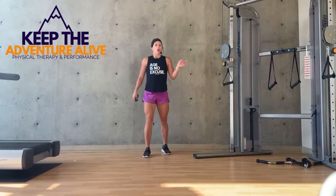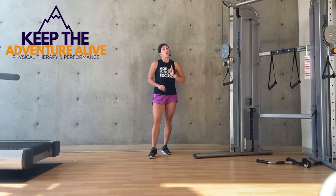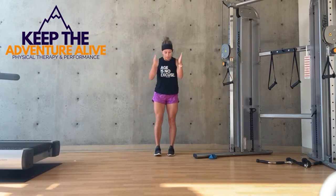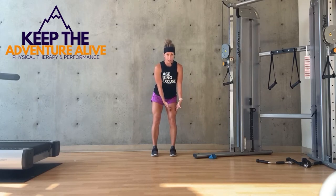So go ahead and follow along and we're going to get started. I'm going to show you three exercises first, and then we'll run through what one round would look like. The first one: standing here, we're going to do it on both sides, but I want you to start by standing on your left leg.